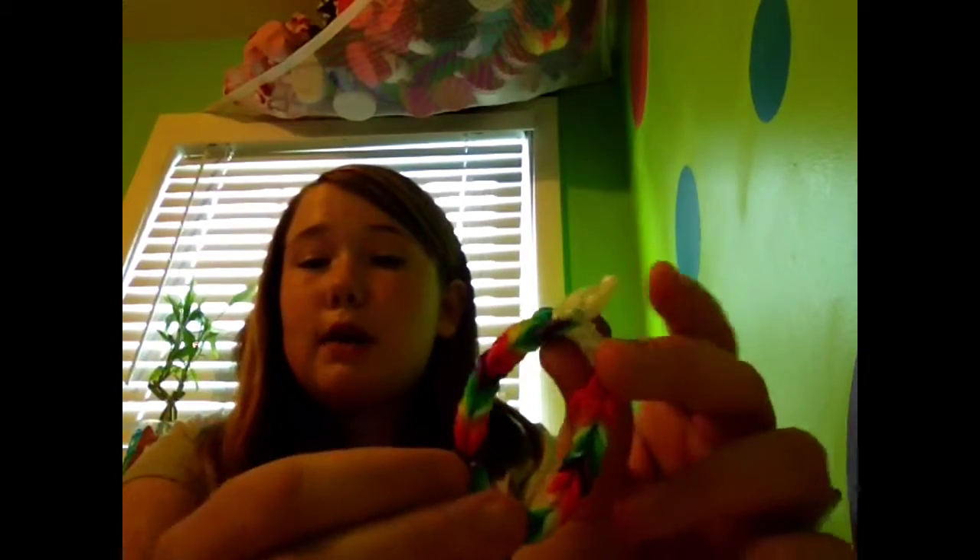I'm going to start with this one. This is just a fishtail, a rainbow fishtail, and since it was a rainbow I decided to add a cloud to it. It's really cool.